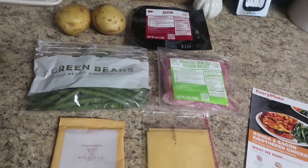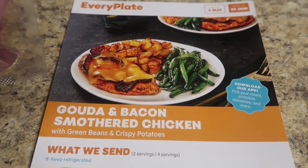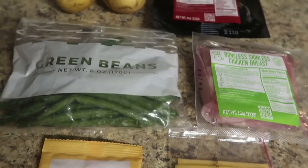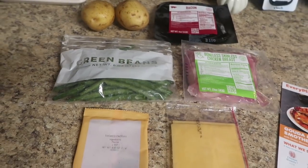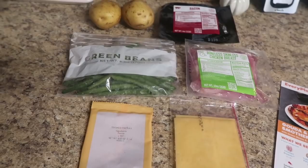Now we're onto a recipe with Gouda — give me the Gouda and bacon! It's Gouda and bacon smothered chicken. So we have some smoked paprika, some Gouda cheese, some chicken breasts, some green beans, two Yukon Gold potatoes, and bacon. That's it. Look how minimal their ingredients are — and look what we're making.